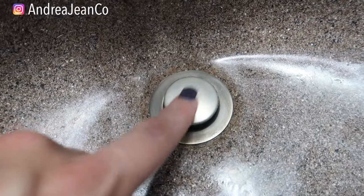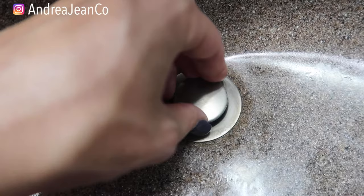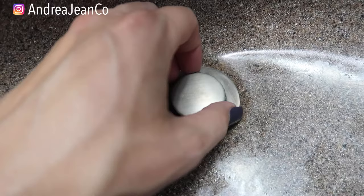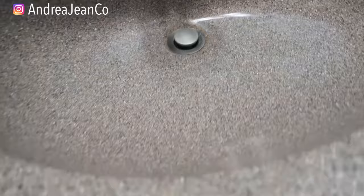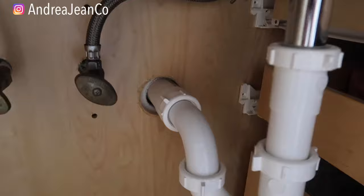If you have that kind, awesome — just play around with the different heights. Maybe you put it down a little bit lower and try to twist and pull, or maybe you lift it a little bit higher like mine and twist off and pull. Here's a clue: when you first are trying to decide what sort of drain stopper pop-up you have, go ahead and look under your sink.